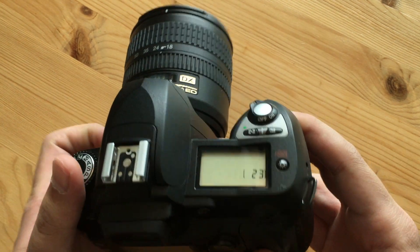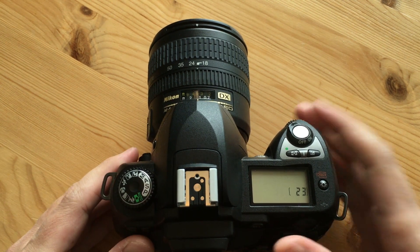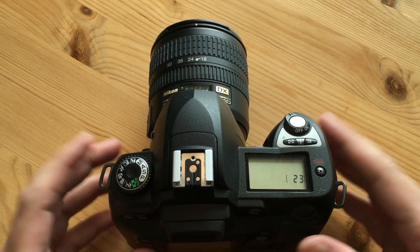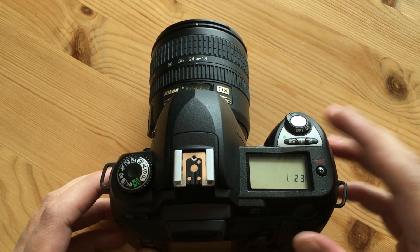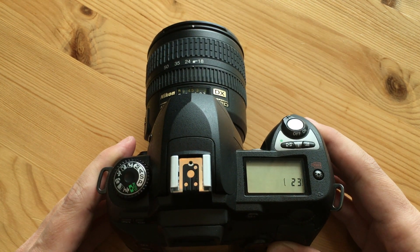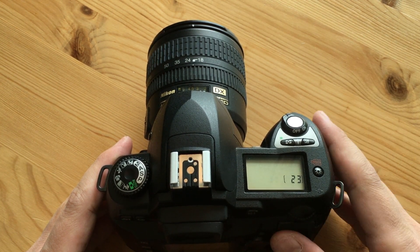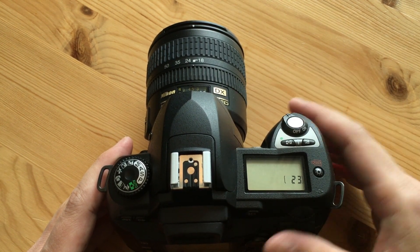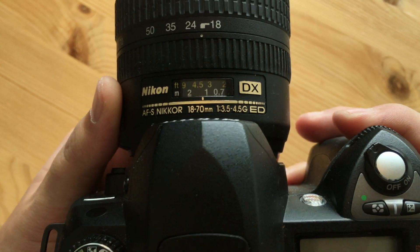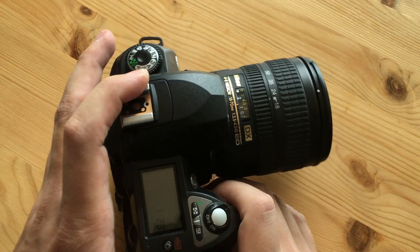It's time for another cheap camera challenge, and today we have something very special: the Nikon D70. I'm not afraid to say I'm addicted to buying these cheap cameras and trying them out just to see what they're still capable of. This camera came out in 2004, was available for $1,000, and today I was able to buy it plus the Nikon 18-70mm f/3.5-4.5G lens together for about $85 US.